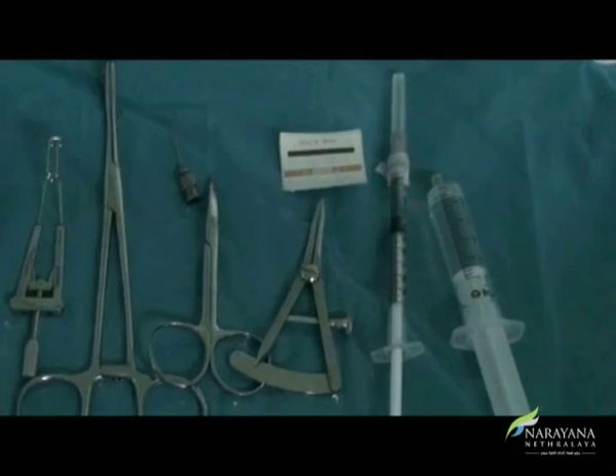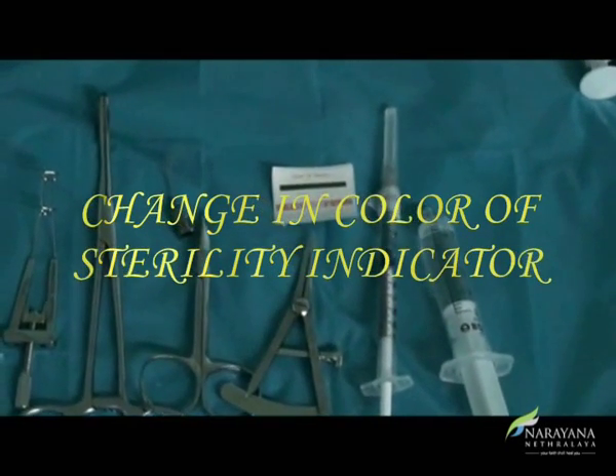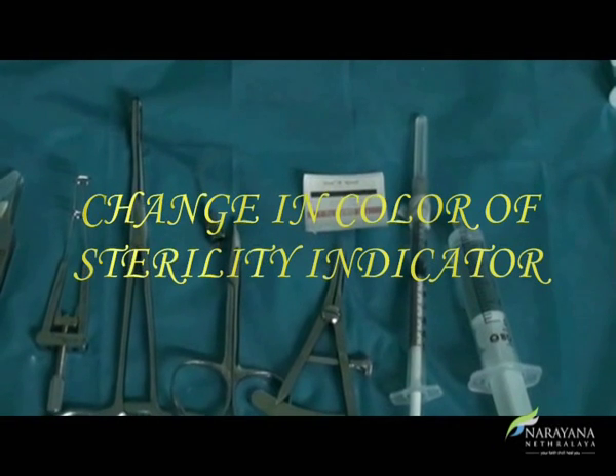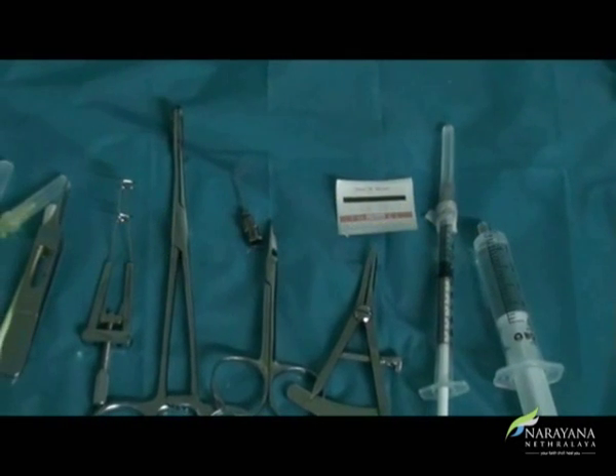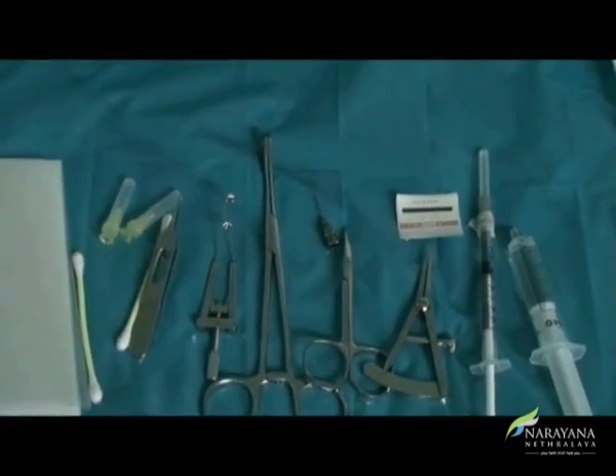The injection trolley should be ready with a sterile painting and draping set, a speculum, sterile cotton buds, a syringe of saline, a pre-loaded 1cc drug syringe, 30-gauge needles, and a caliper.